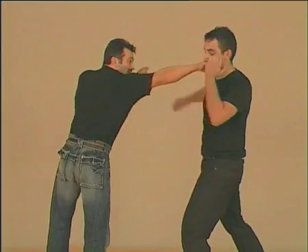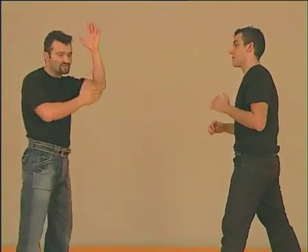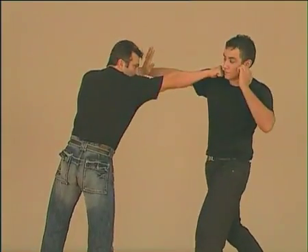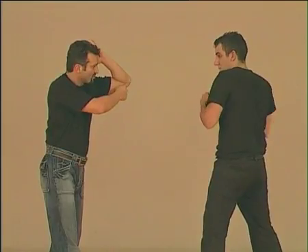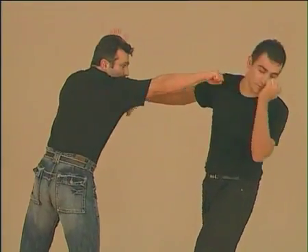If he attacks like this, we anticipate and strike him with our fist. We have to always keep our other arm above to defend ourselves. At a more advanced level, we can place our elbow like this at 45 degrees to stop his punch and then counter-attack with our other hand.